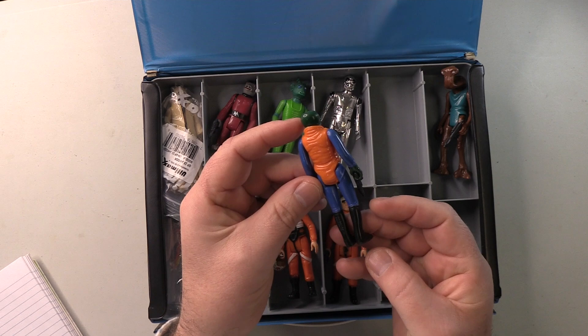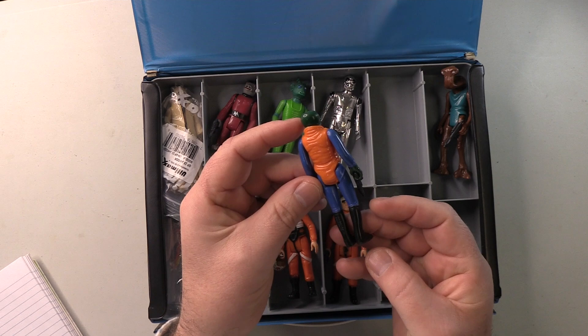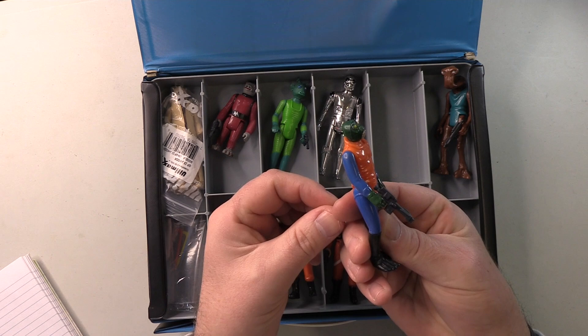Walrus Man. Let's see. Yeah, this one looks perfect as well. Absolutely nothing wrong with this as far as I can see. So yeah, he's good to stay.